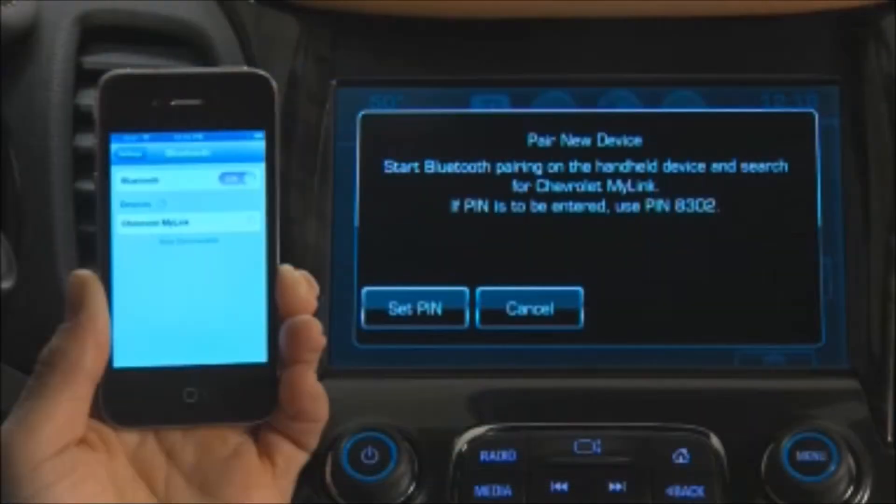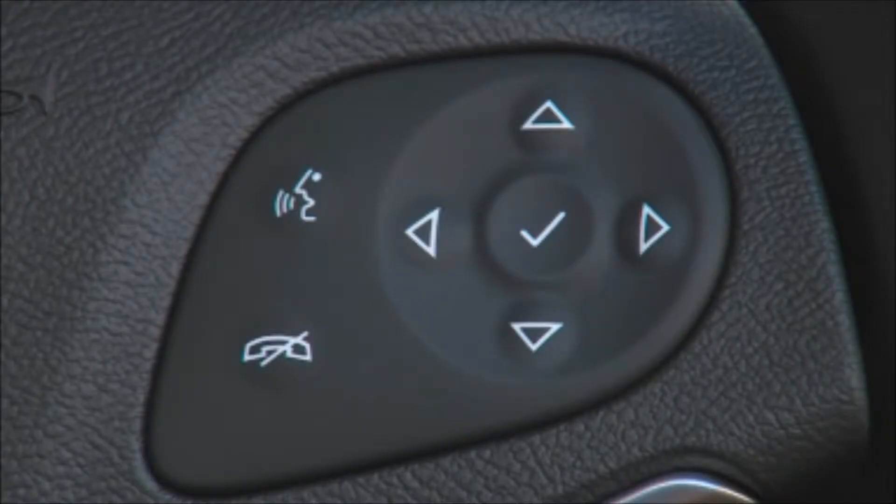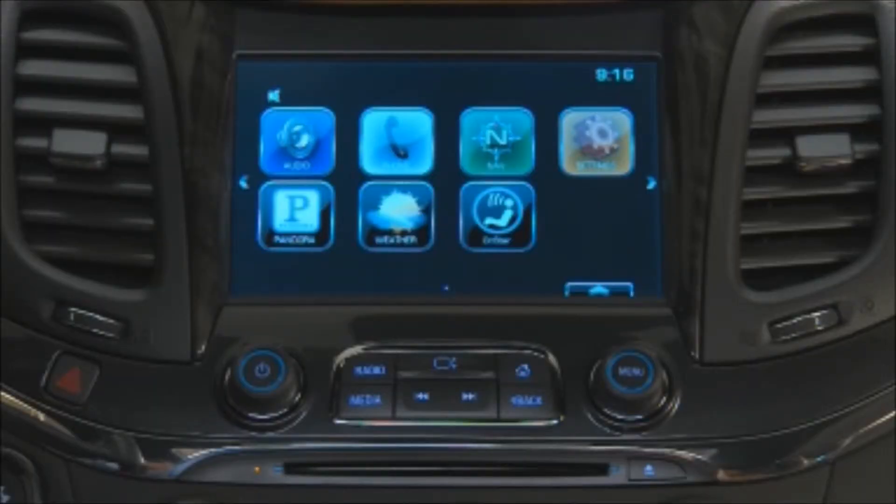MyLink displays a pin. Confirm matching pins on the phone and the touch screen. To use voice commands, press the push to talk button on the steering wheel, wait for the system response and the beep, and say Bluetooth or pair phone.